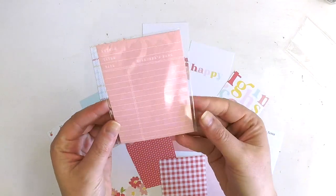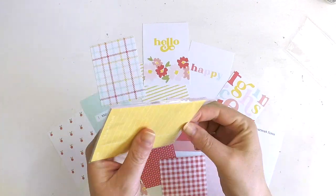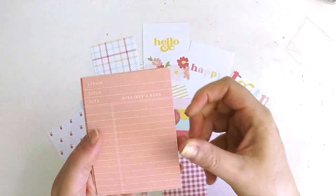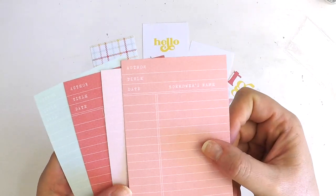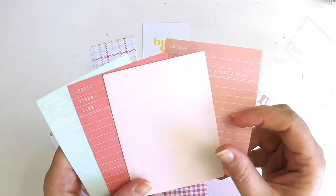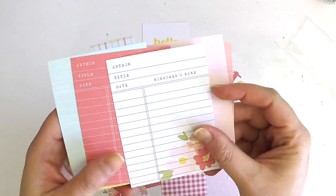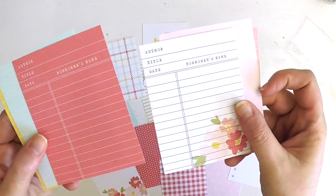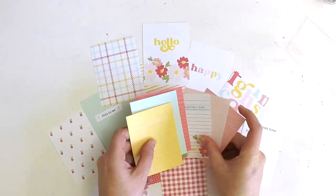We also got some little library cards — like borrower cards. These are sweet and they come in all the color palette. Author, title, date, borrower's name. Oh, that's nice with the little signature floral there — the Catherine floral. So that's a beautiful little collection. There's all the beautiful cards that you could use for layering up on your scrapbook layouts, in your traveler's notebooks, or in your Project Life albums.